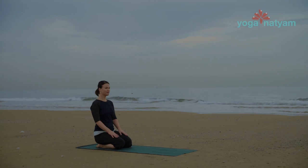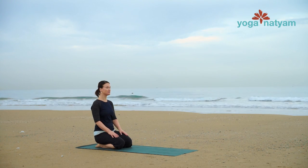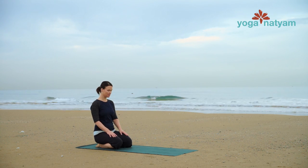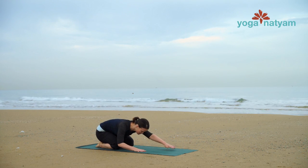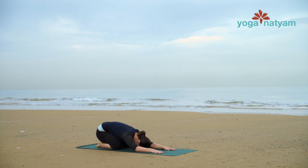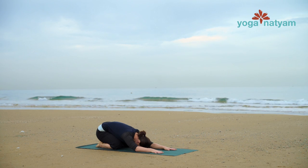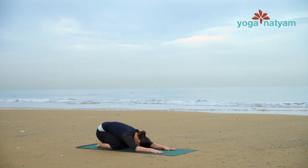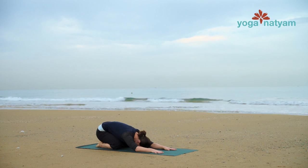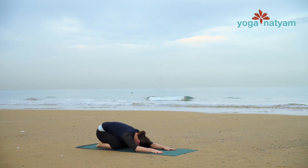Hello and welcome to Yoga Natyam. This morning wake-up flow is designed to jump-start your day. Let's begin in child's pose with big toes touching, the knees a comfortable distance from one another and the hips settled close to the heels. Allow your elbows to rest on your mat and the forehead to touch down gently. Here, observe the motion of breath in the back of your body. Observe sensations and attitudes that are present without judgment. Take one more breath here.